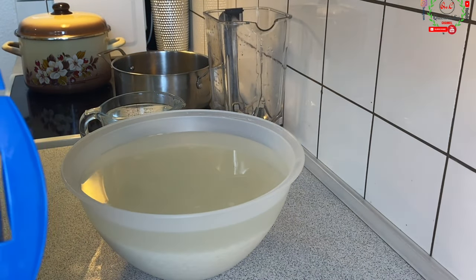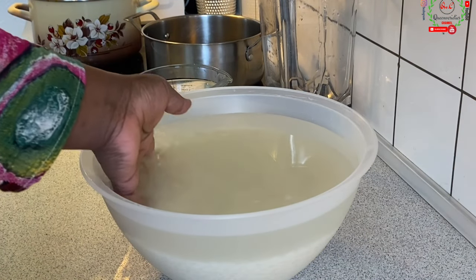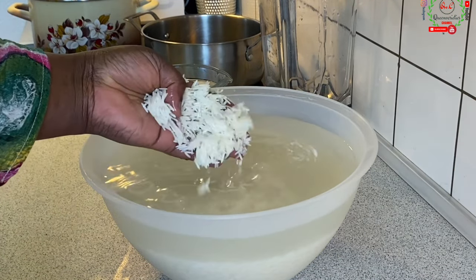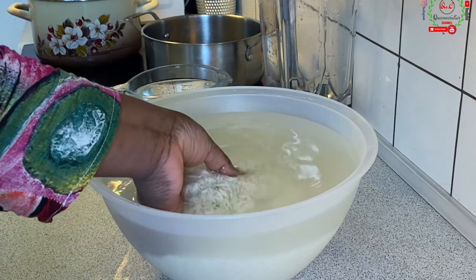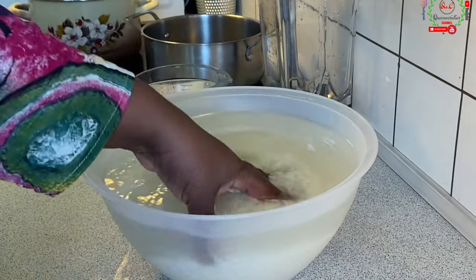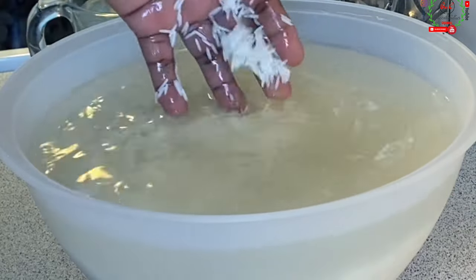The reason for soaking the rice is just to enable the grains to be soft enough to be blended. Remind you that for this recipe, you can feel free to use any rice of your choice — any rice that tickles your fancy. It doesn't matter whether it's brown rice, white rice, broken rice — any type of rice, go for it.